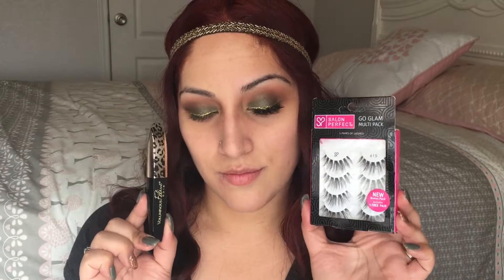I'm going to apply my mascara and lashes off camera. My mascara is the L'Oreal Voluminous Feline and the lashes are the 615 from Salon Perfect.